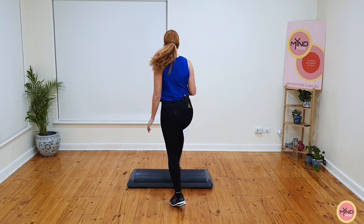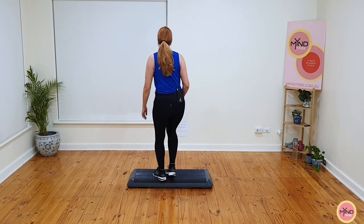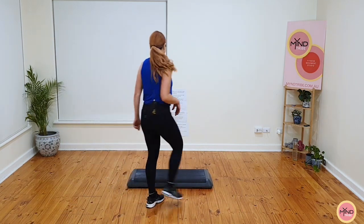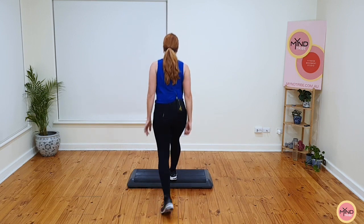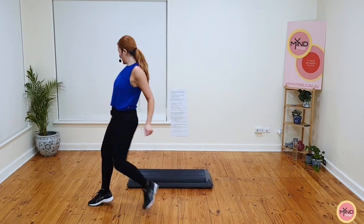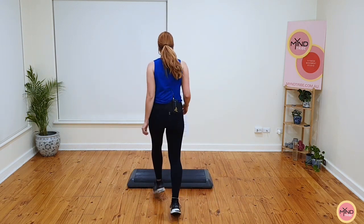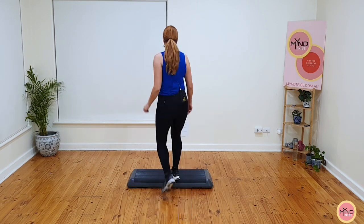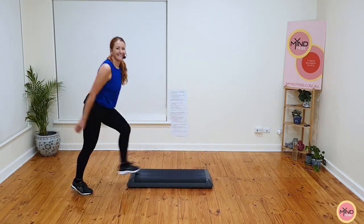Hold the basics for four. Watch what happens to that knee. Ready? Stomp, let's go. Mambo, knee, a gallop back. Basics now. So there's one stomp and a mambo gallop back. Ready? One stomp, mambo gallop back. Basics now. Let's do that maybe once more. Ready? Stomp, let's go. Mambo gallop back. Basics now. Hold the basics for four.